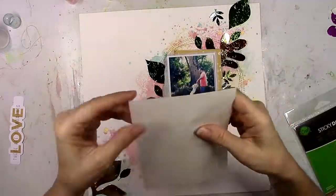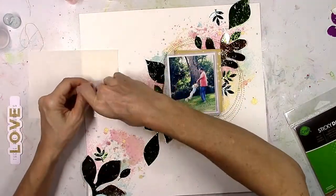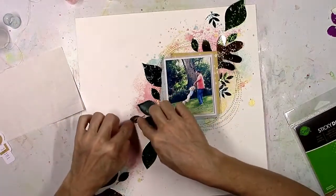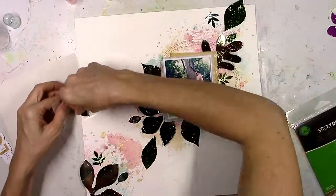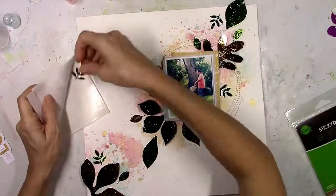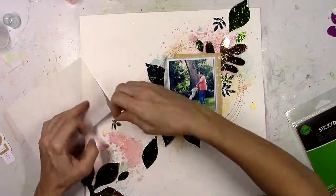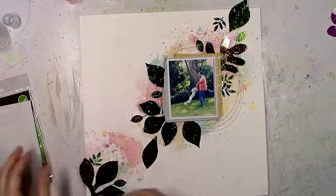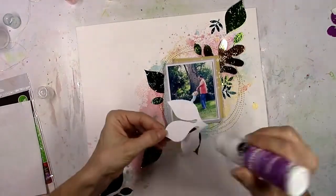ThermaWeb has a lot of adhesives, and these are sticky dots — basically a piece of paper with teeny tiny glue dots on it. All you do is peel back the backing, stick down your die cut or picture on top of it, and when you peel it off it takes some of those little sticky dots with it, then you stick it down to your paper. It's really cool and fast. This is perfect for something too small or too intricate to use a big tape runner or glue bottle on.